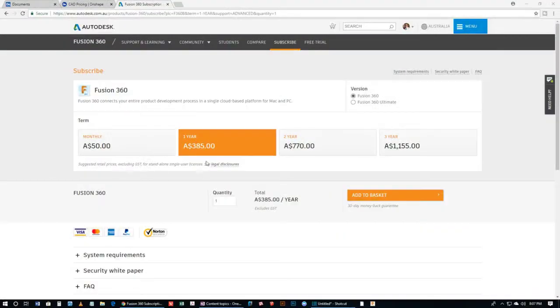It's also fairly cheap. It costs about $50 a month if you subscribe, or $385 a year — and I'm speaking in Australian dollars for those of you that don't live here. But if you're a student, or a small business whose turnover is less than $100,000 a year, then Autodesk is happy for you to have Fusion 360 for free.